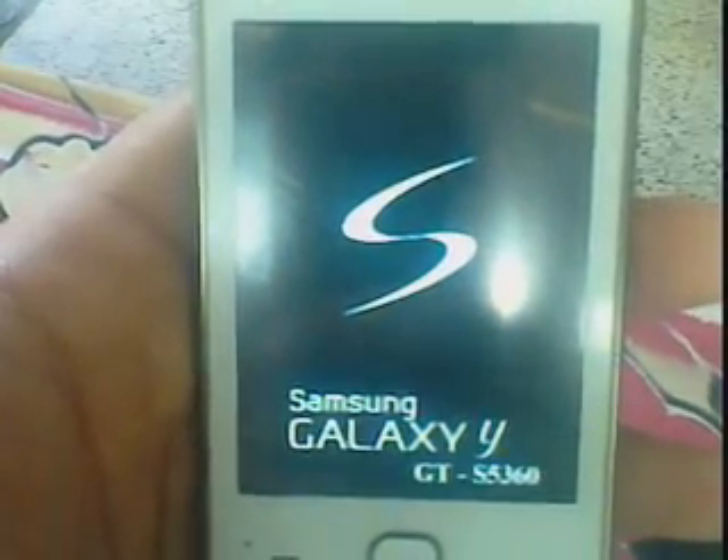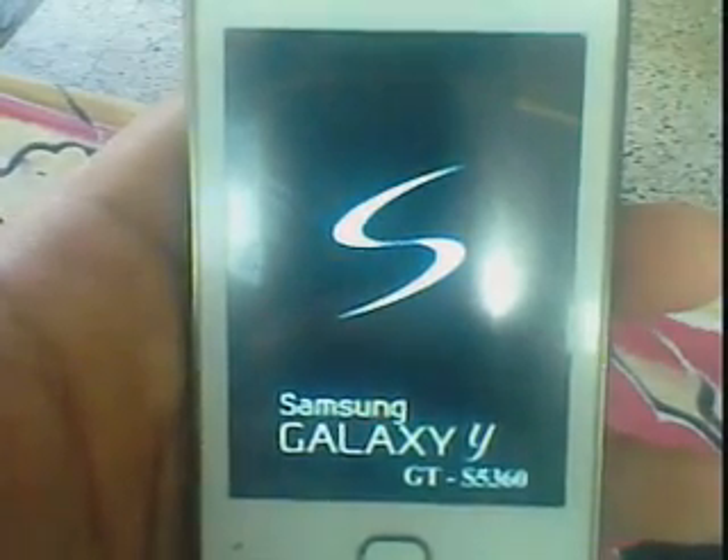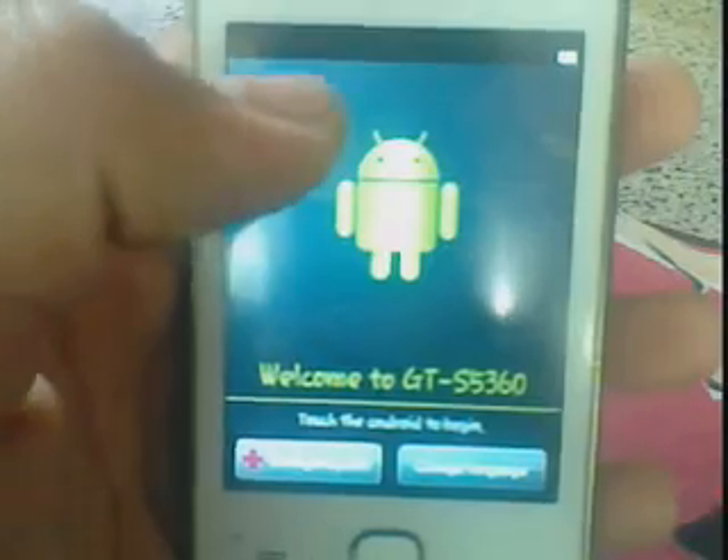See the boot animation — it will take 2 to 3 minutes, just wait, don't panic. See guys, the ROM is installed and it will take 2 to 3 minutes, just wait.